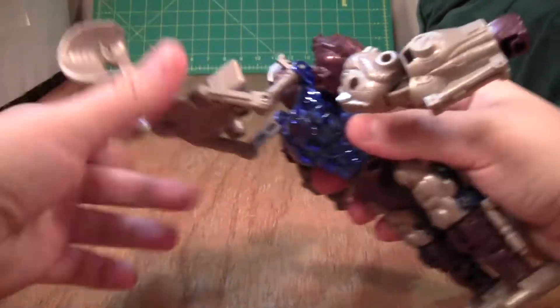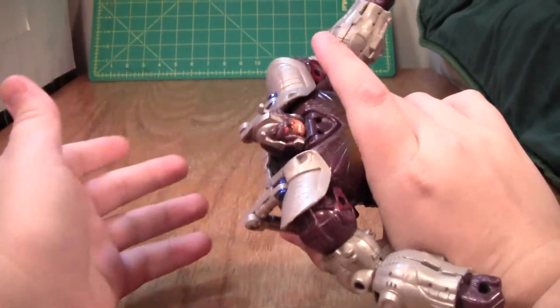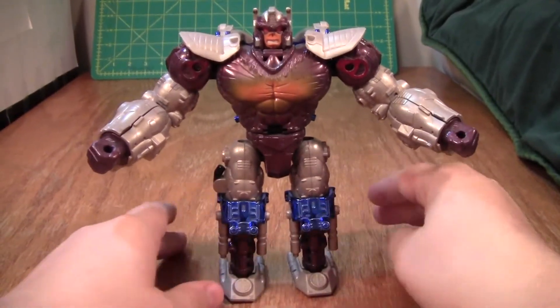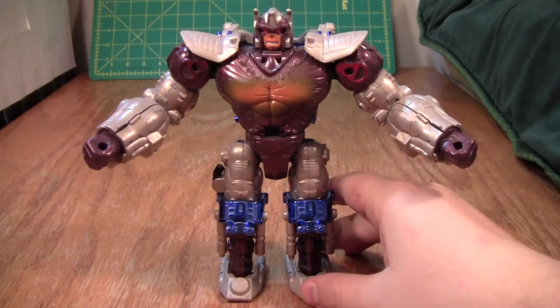Push the chest piece around, take the backpack and put it onto his back, then close the shoulder panels. I really like that transformation — it's pretty fun. It has some annoying parts and it is kind of a cheat, but I do like it.